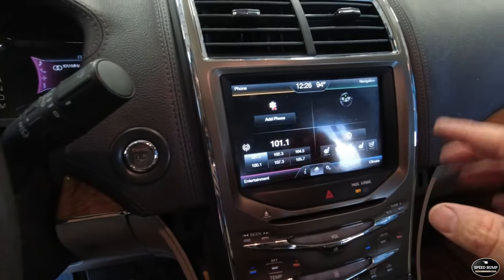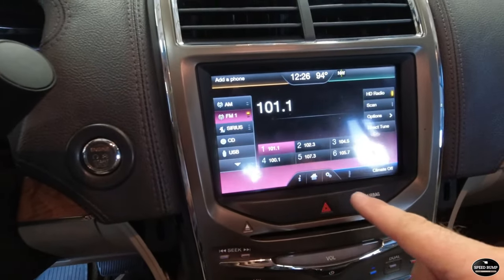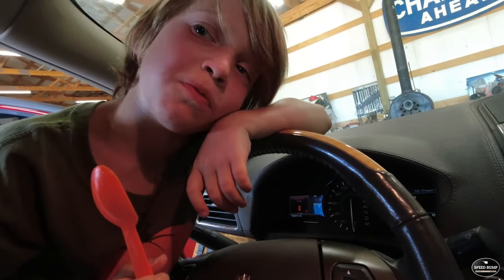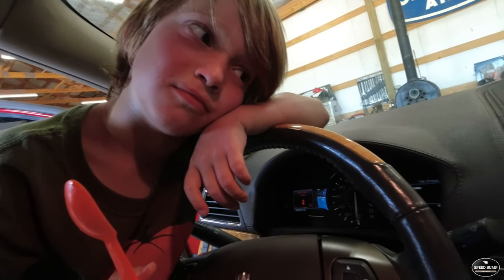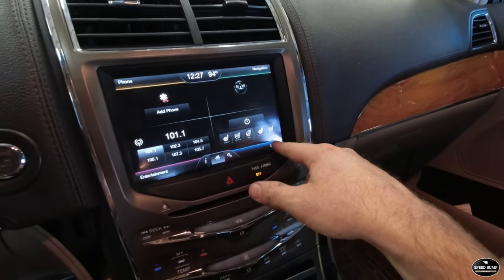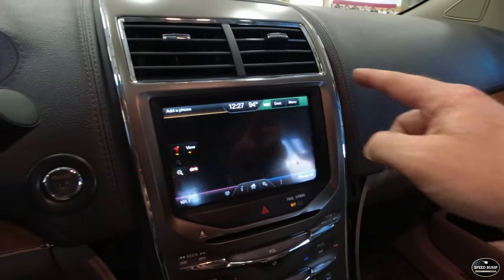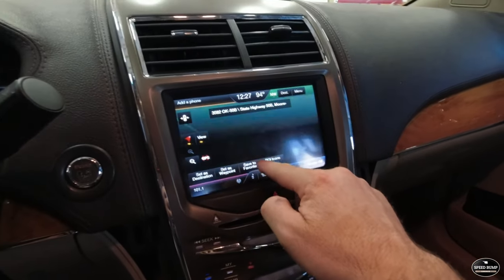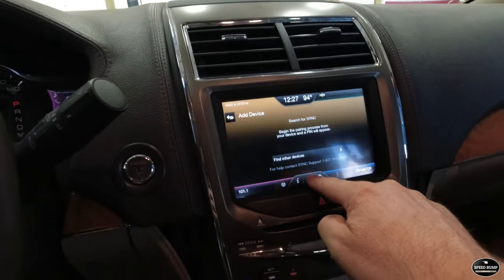Let's try it — home screen looks good. Let's check entertainment — that's correct. Back home. Now climate. Navigation with our new map in there — that looks good. And phone — search for sync on your device. Now everything looks good.